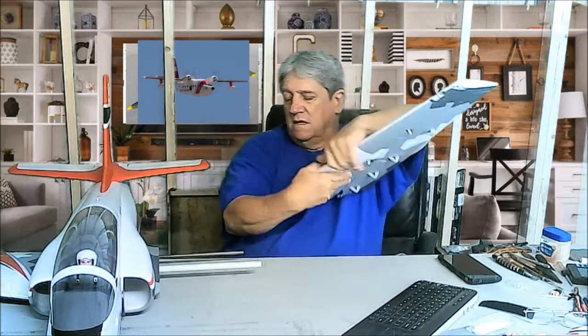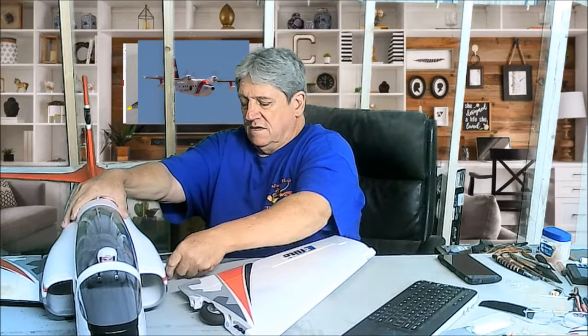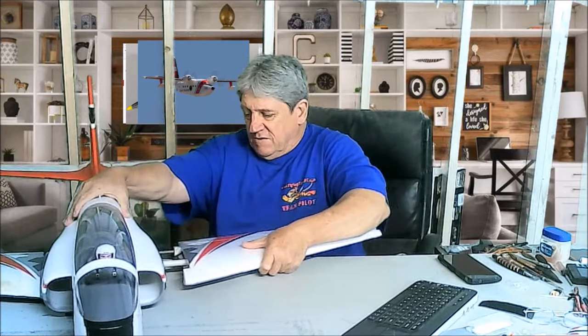Then we're going to go over here and do the left wing. Same thing — I think this can slide in just like that. It's going to leave the black one sticking out a little bit so I can get this started first. Then we'll put the white one in there — and there we go, beautiful.